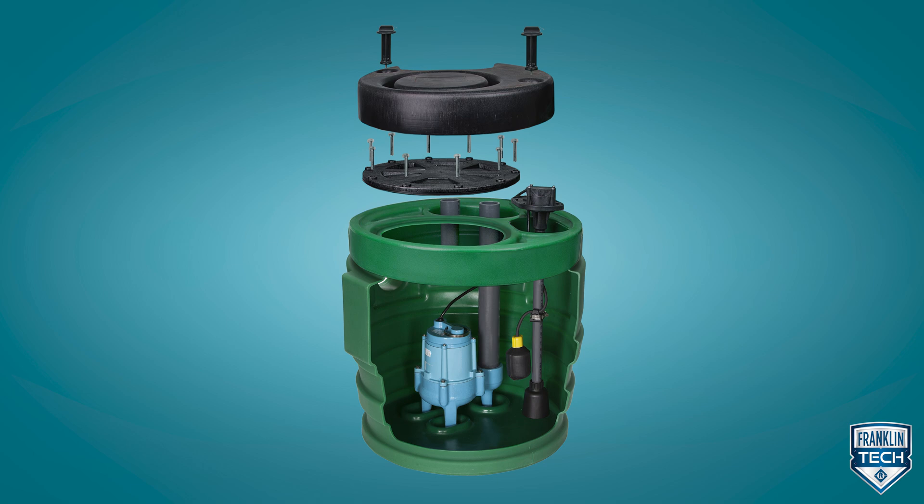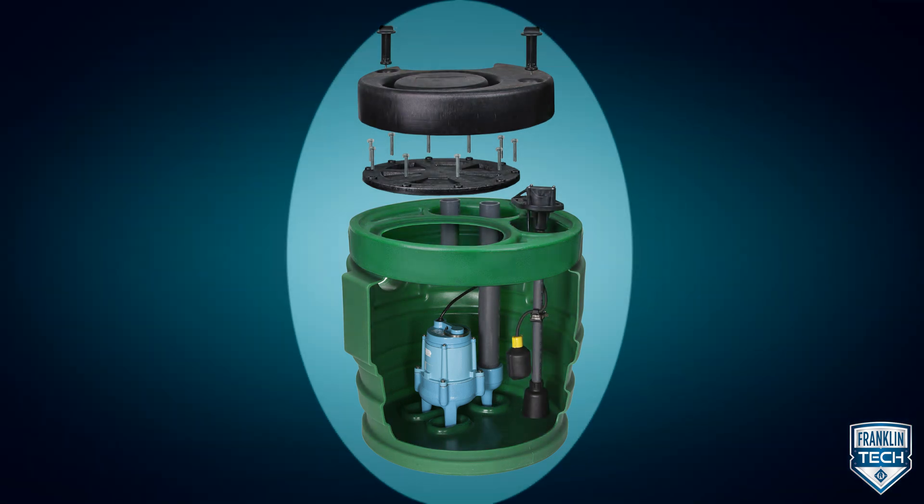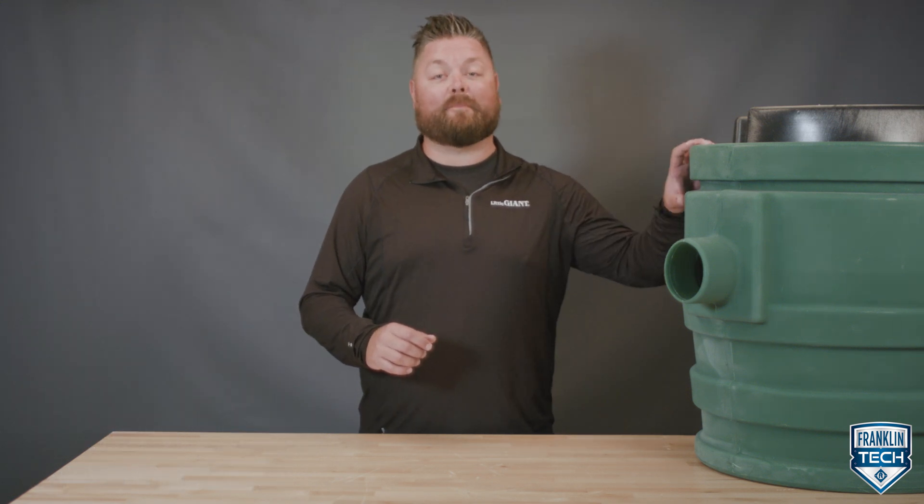Save time installing and servicing with a premium pre-assembled pump, basin, and fittings. I'm Jeremiah Brody, and today I'll lead you through the components that make up the Little Giant Pit Plus package.